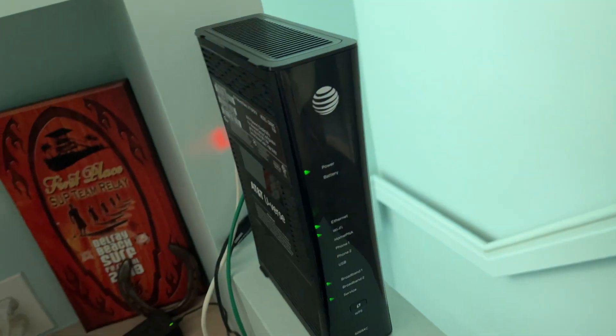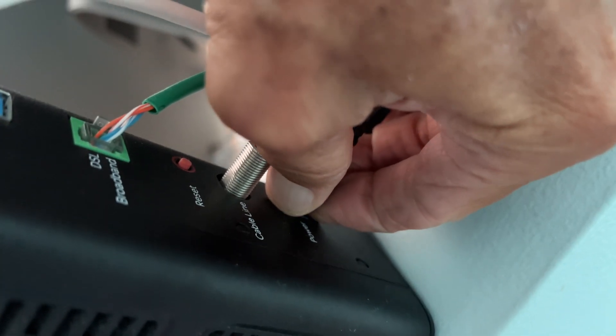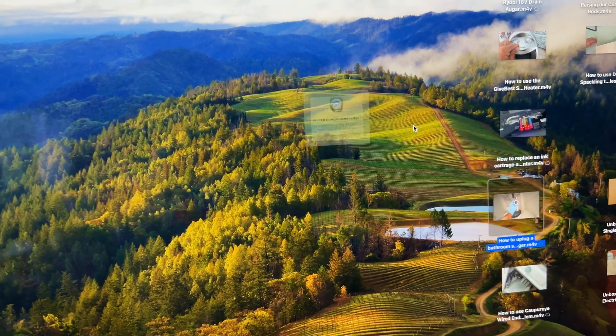I did a speed test and I was getting 11 megabytes on the download and two on the upload. So what we're going to do is we're just going to unplug the router, get the power out of it, just pop this out, and then we're just going to let it sit for about 10 minutes or so. I'm also going to shut the computer down and turn it off.